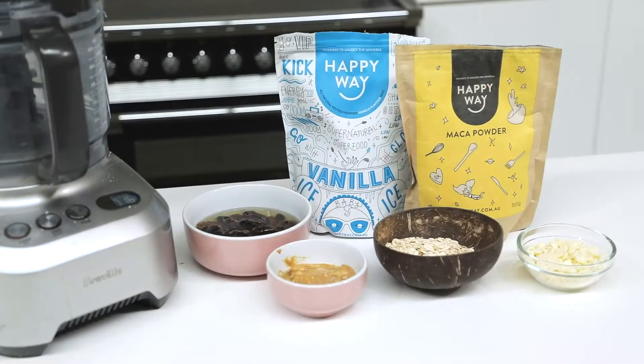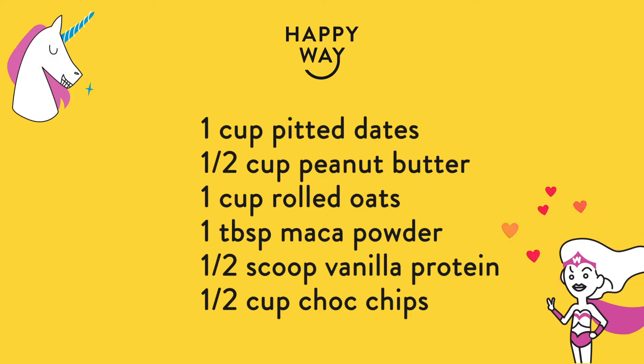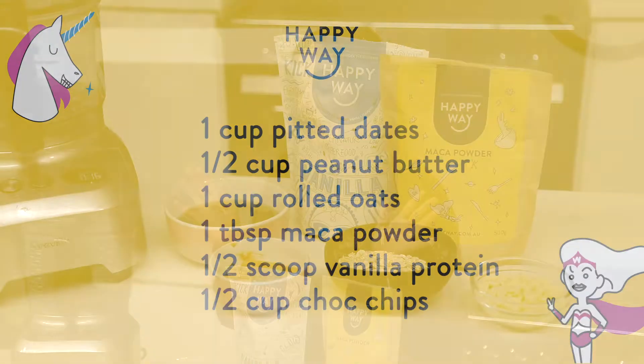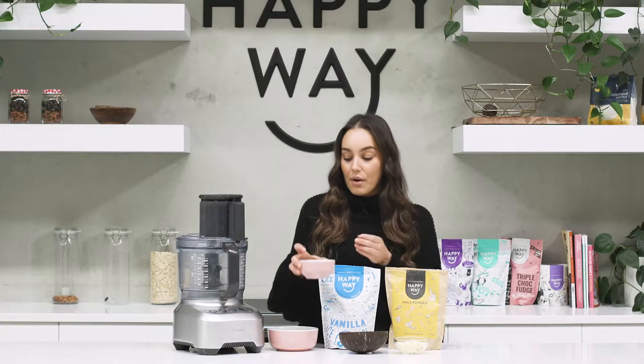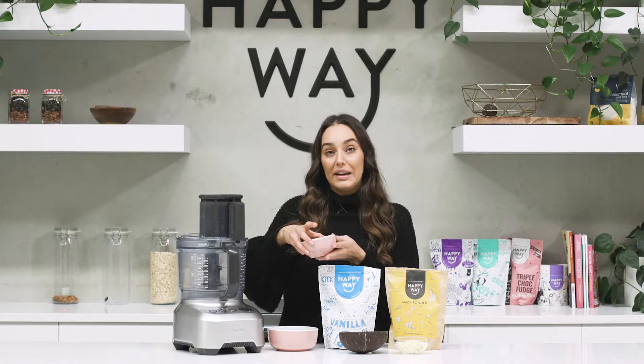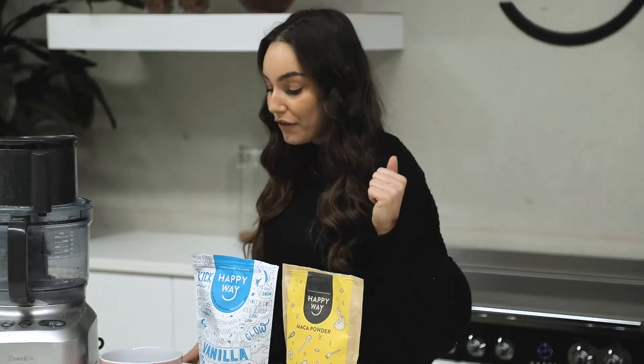What you're going to need for this one is a tablespoon of Macca Powder, a whole scoop of Happy Whey Protein Powder — I'm using vanilla. I've got one cup of dates which I'm currently soaking in some hot water, half a cup of natural peanut butter, a whole cup of rolled oats, and I'm also going to fold through some white chocolate chips. You can also use dark chocolate chips if you prefer.